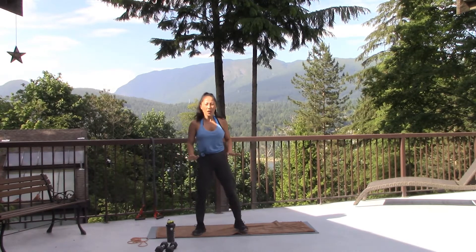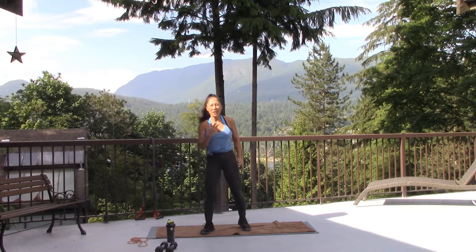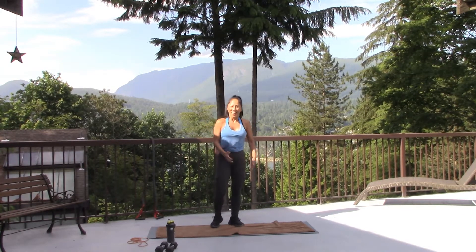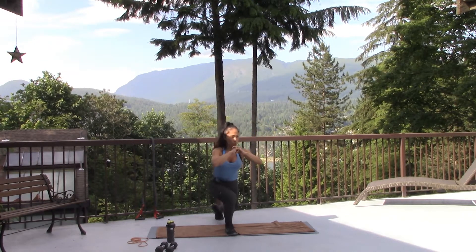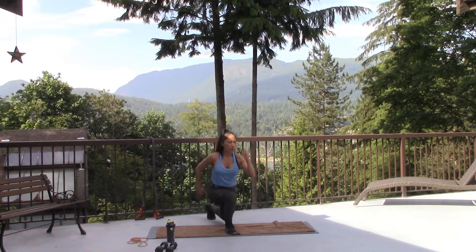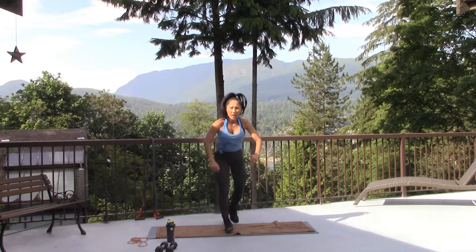Ready, then one more — we have one more to go. If you're doing plyometrics, your heart rate goes up. Breathing hard. We have one more. Ready — option one, two. Last 20 seconds. After this, we're going to have a little break.